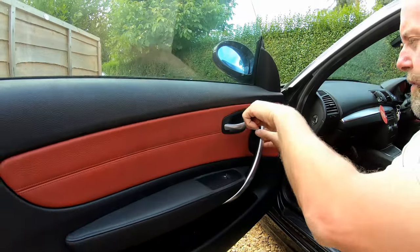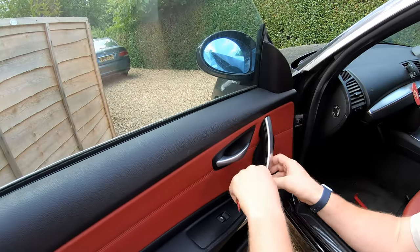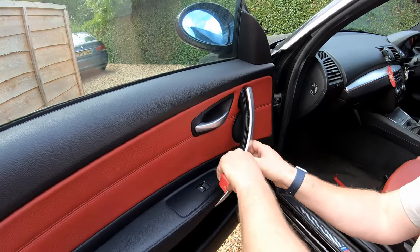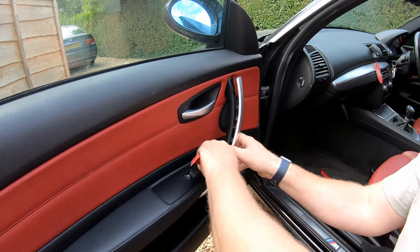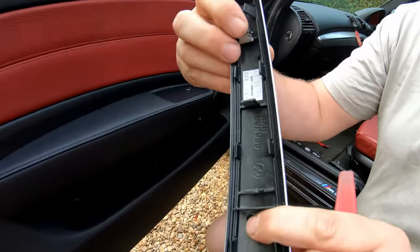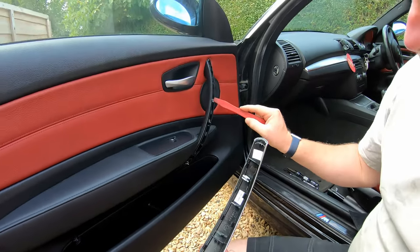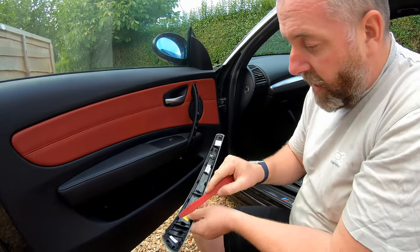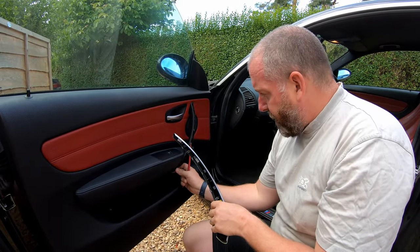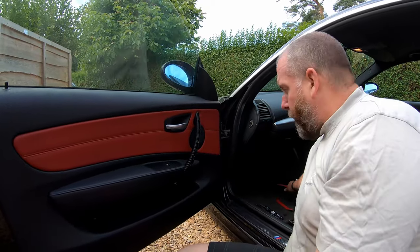Next, take our plastic pry tool again and the trim on the door pull — we're just going to pop it in there like so and just gently leave it. You don't have to lean on it, it'll pop off quite easily. Pull it off and you can see these little clips. Each has a clip and you can see some have stayed on the door and some on the trim — it doesn't matter, as long as they are fully seated into their locations you won't have any problems when it comes to refitting.